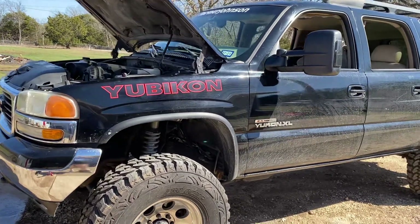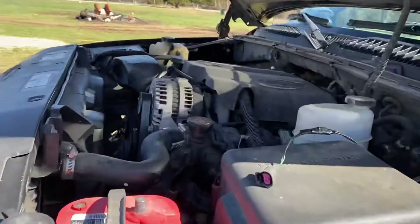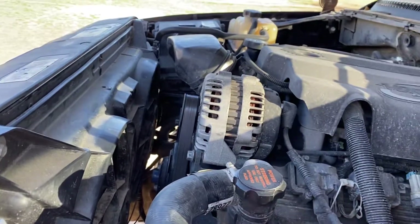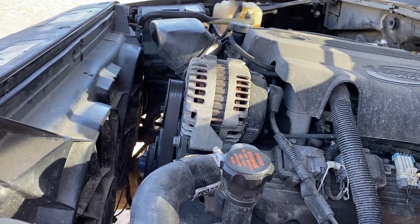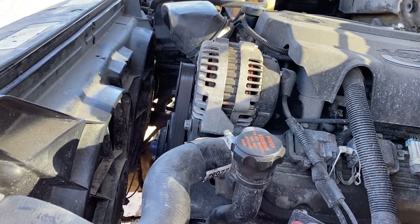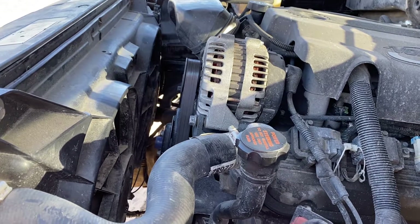A couple folks asked what we did when we did the electric fan conversion on both my 8.1 and Pat's 6.0, and a couple other 6.0s we've done, before we got HP Tuners to start tuning fan control.